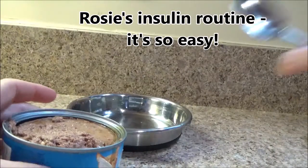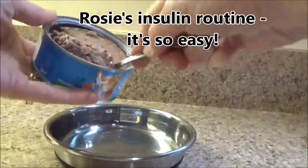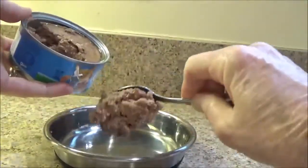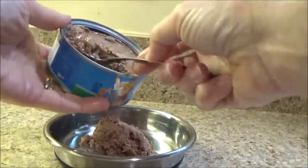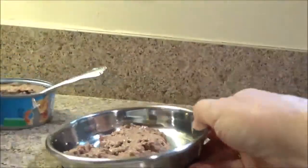An important part of Rosie's diabetes management is to be sure she has the right food, and that will be a low carbohydrate diet. That is best found in a soft food, so she's going to be getting wet food.